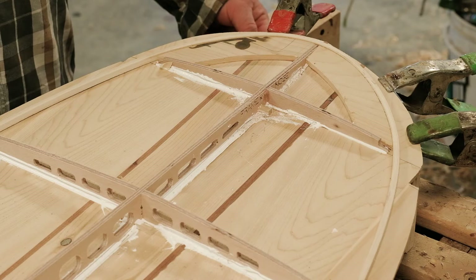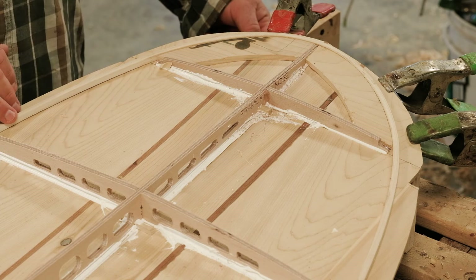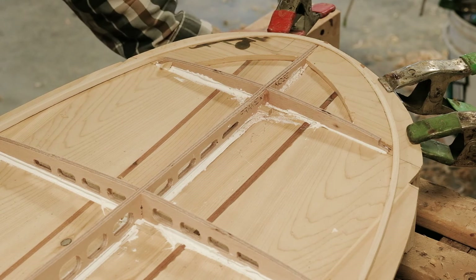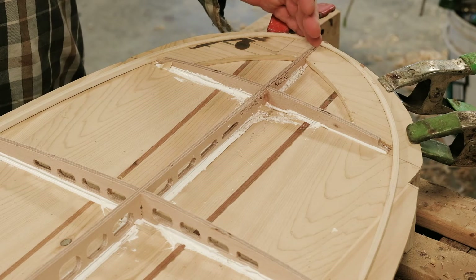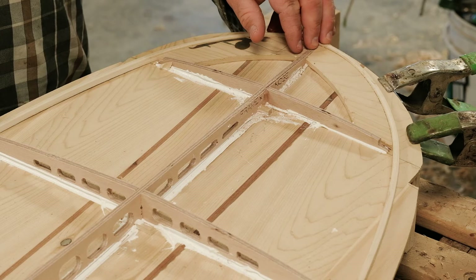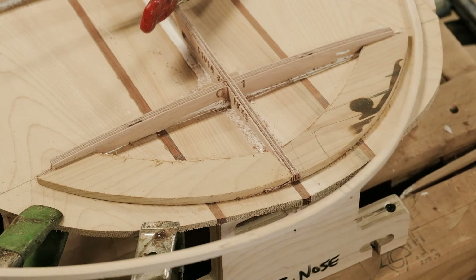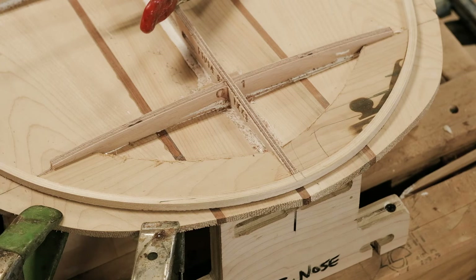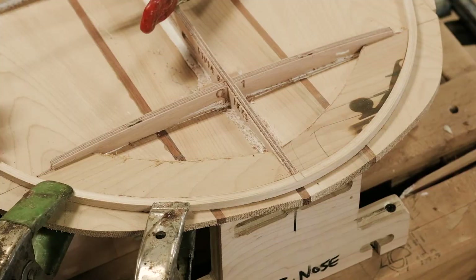In this video we're going to show you on a round nose board like the Waterlog how to bend your chine and then your starter around the nose. This board has such a broad round nose that you can take your chine, find the rough center of the piece, and steam it like you would any other piece — with a towel and an iron — and just bend it right around the nose. Make sure that area of the chine doesn't have any knots or imperfections that would cause it to break.